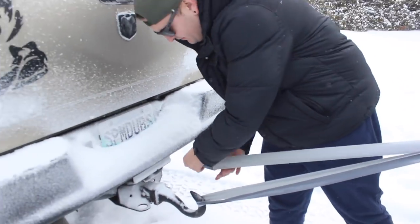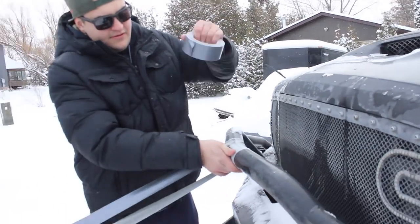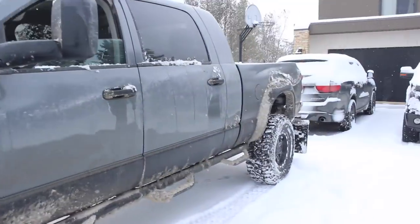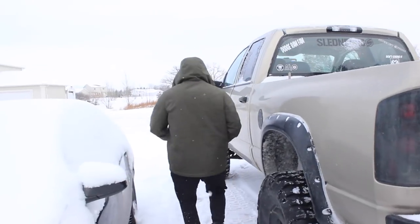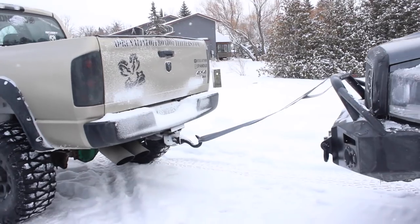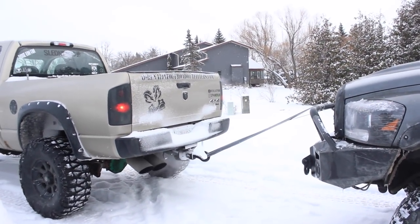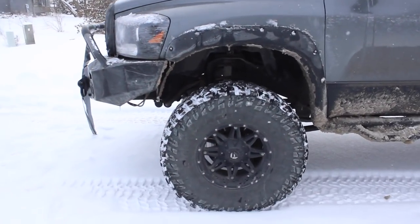I'll put the official weights of both vehicles on the screen so you can see the difference between the weight of the Corolla and the weight of the lifted Cummins — but it's a lot, I mean it's pretty obvious. It looks awesome man, it's like way up there. Truck's in neutral, he's getting in. Give her a go — got my hood on.